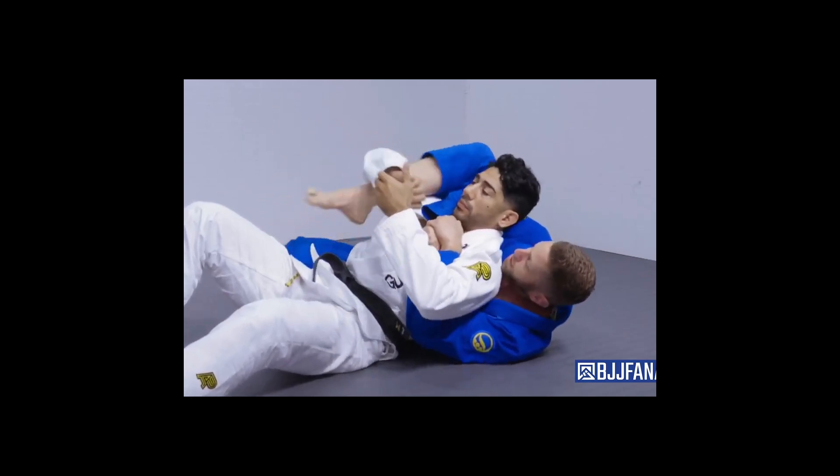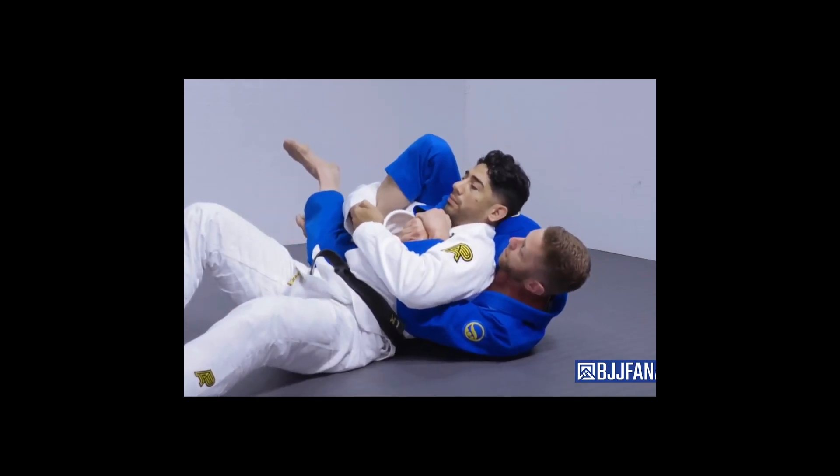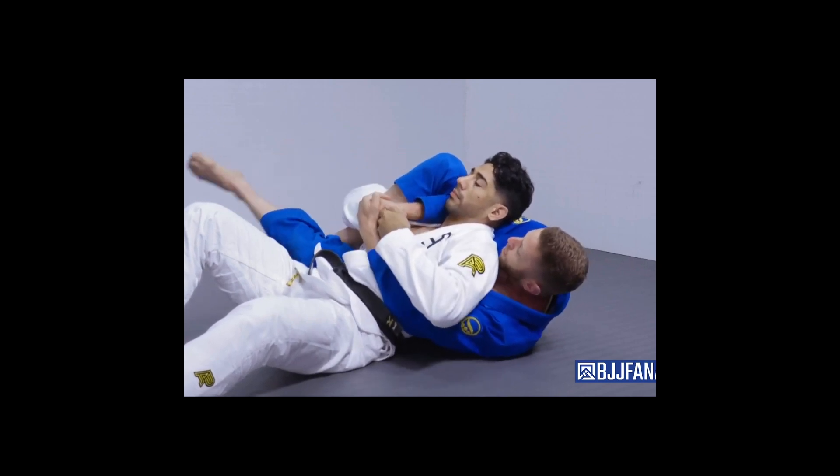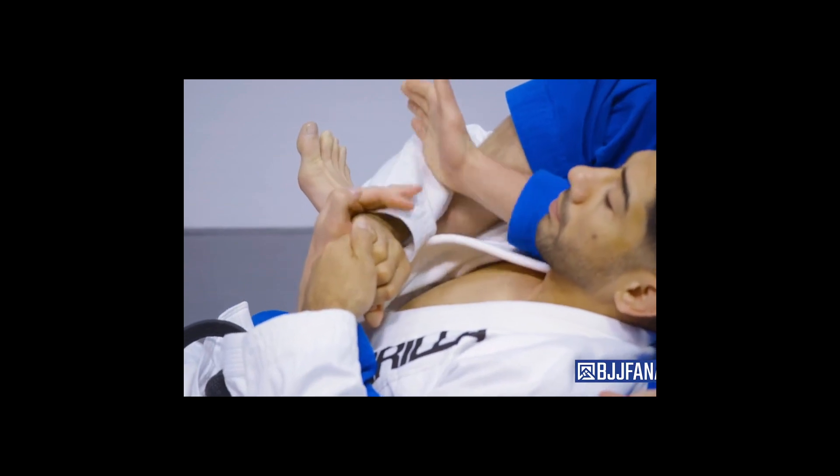Again, we're right here. I'm holding tight. He starts grabbing his arms together because he knows I'm trying for the arm lock. So I'm just going to reach up, grab, point my toes away to put it in here.